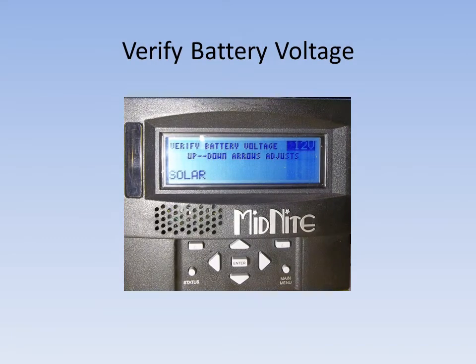With this screen, it's asking you to verify your battery voltage. The classic will auto detect the battery voltage it is connected to. But depending on the battery voltage at that point — if it's being held up by another charging source or if it's a really low battery — the classic may get this wrong. If it does, just use the up and down arrow buttons to select the correct nominal battery voltage. When you're done, press the enter button and you'll notice there will be a red light flash on the top left corner of the display that will flash rapidly, letting you know you've now sent the data to the classic.